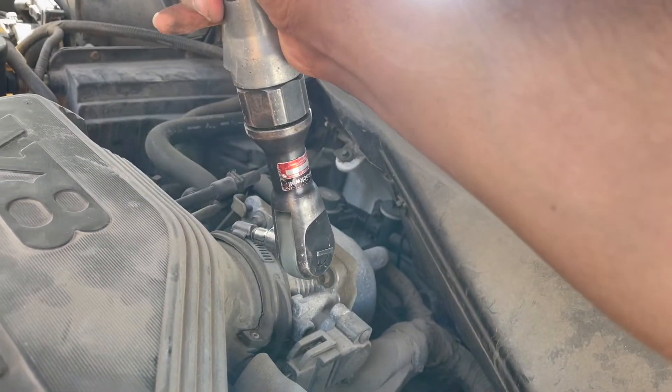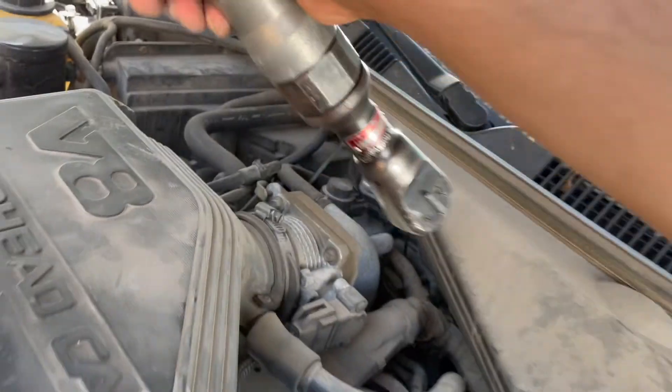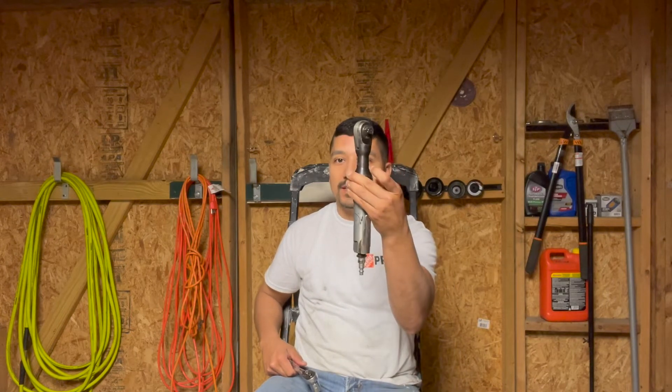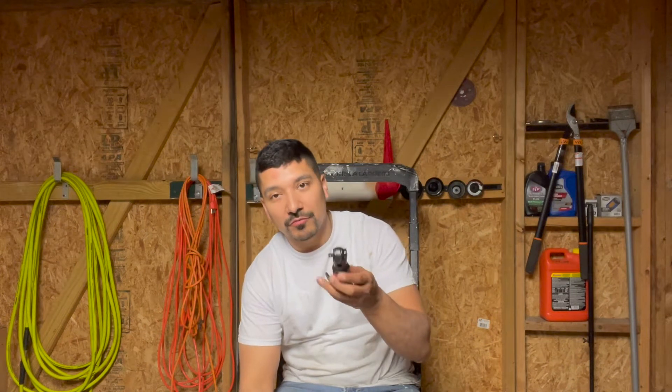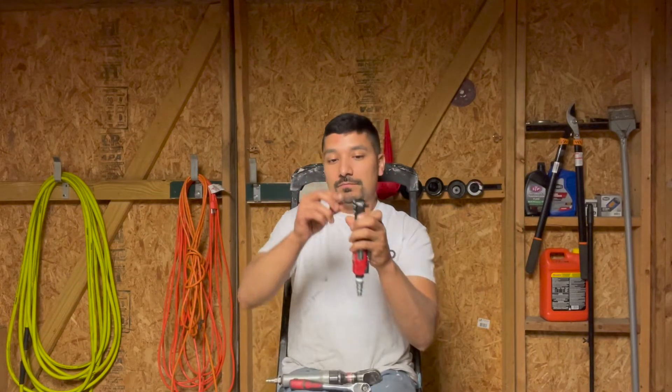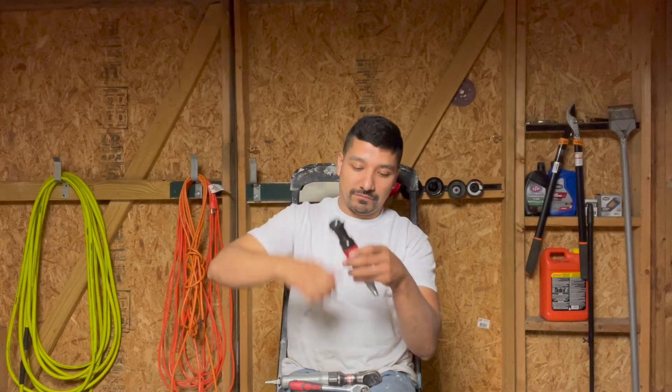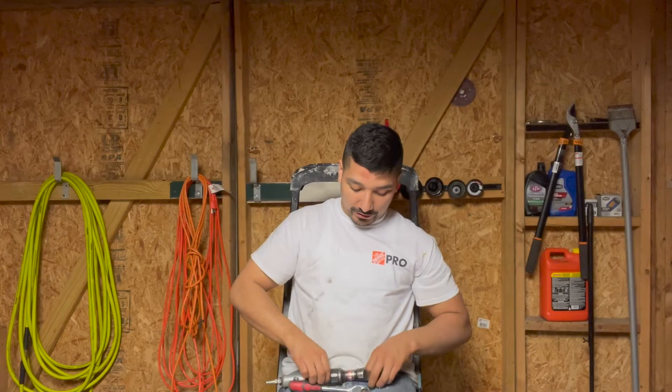What's up guys, back with another review. Today I'm going to be reviewing a Rockwell 3/8" air ratchet and a Chicago Pneumatic quarter-inch air ratchet. Quarter-inch drive, 3/8" inch drive — they both go forward and backward. There's a little knob on the back where you turn it to flip whether you want to go forward or backward.